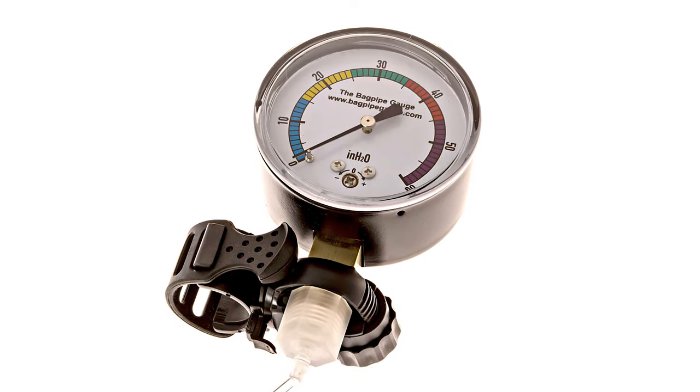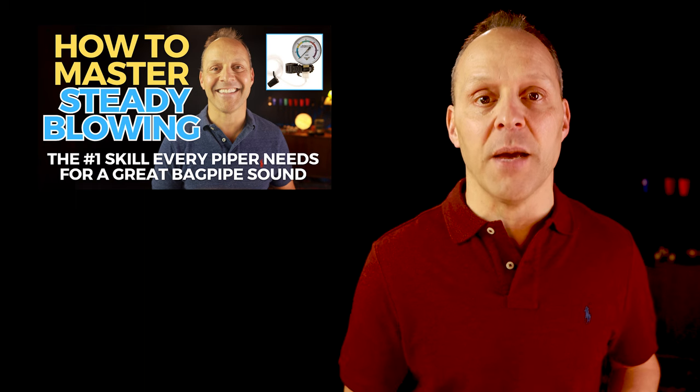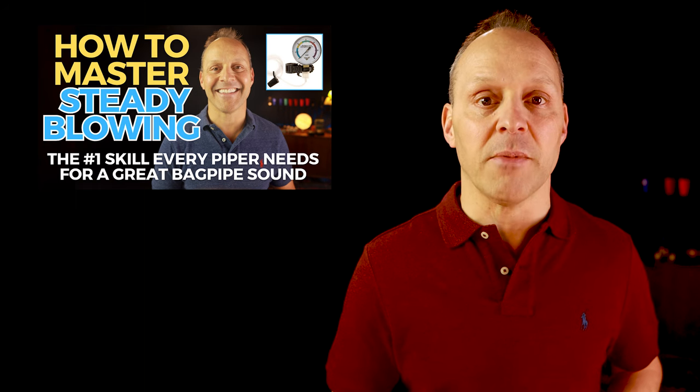If your pipes feel too hard, it's likely because the pressure needed to blow your chanter reed is too high. This isn't just a sensation you feel when playing — you can test it by blowing directly under the chanter when it's removed from the stock. But to understand precisely what's happening, you need this tool: the bagpipe gauge. This is not just another accessory; it's a crucial tool for diagnosing your pipes and also for mastering steady blowing.